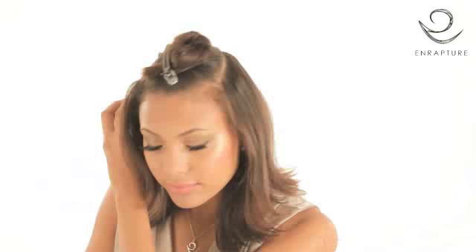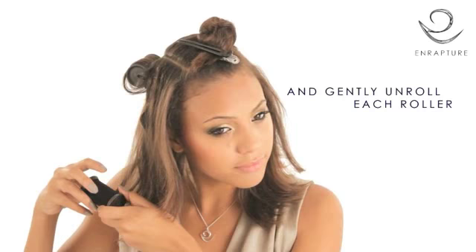To remove each roller, take off the clip and gently unroll. This placement creates gentle outward flicks.